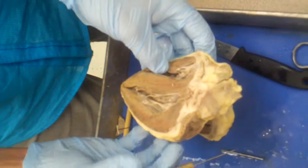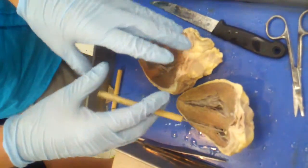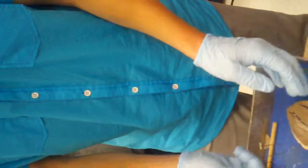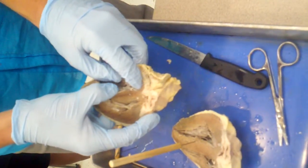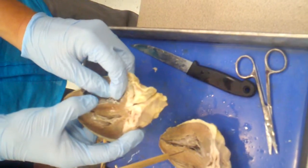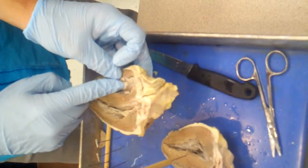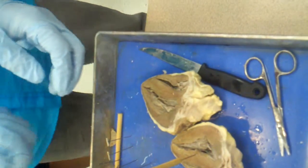That covers all the structures I would expect you to identify on the sheep heart for your lab practical — layers, structures, and chambers. To find the atria, you need to open the heart and find a valve; the space above the valve is the atrium. These are called atrioventricular valves because they separate the atrium and ventricle. Specifically, the right atrioventricular valve is the tricuspid valve, and the left atrioventricular valve is the bicuspid valve.